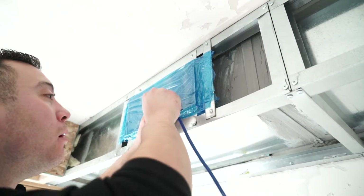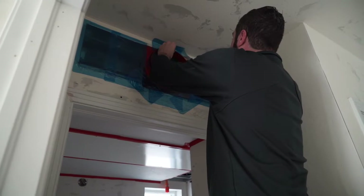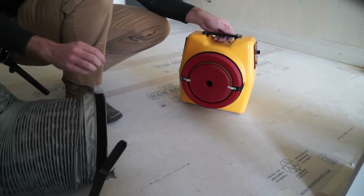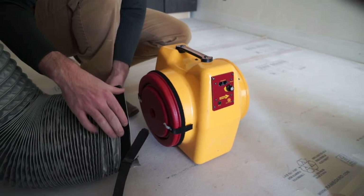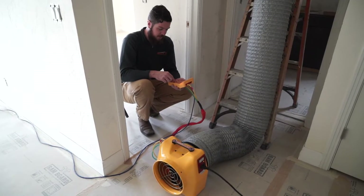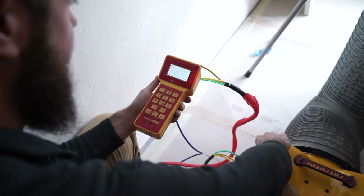Next we connect our fan assembly to the duct system. This is most often done at the furnace air handler, but sometimes we can set it up at a large return as well. After we have everything set up, we're going to run the fan assembly. The fan is going to pull air through the duct system and give us a calculation of how much air leakage is occurring through the ducts.